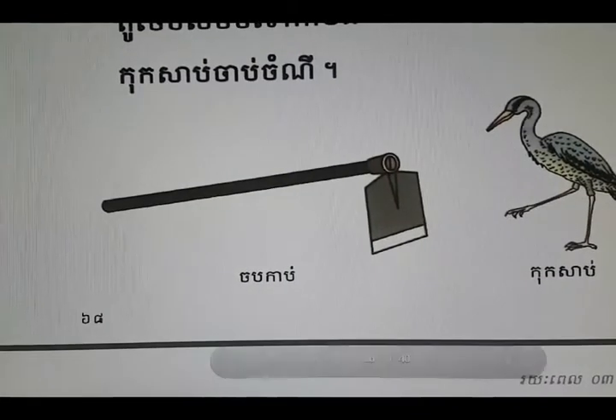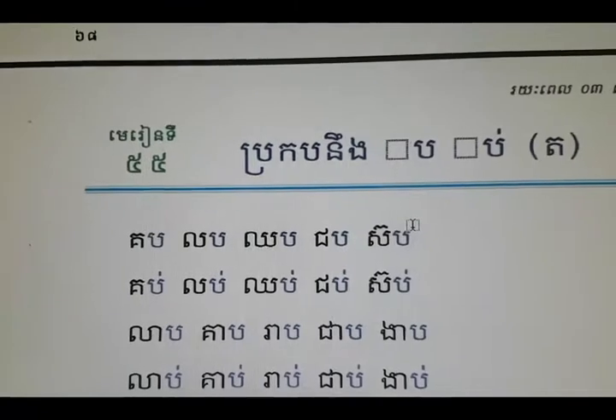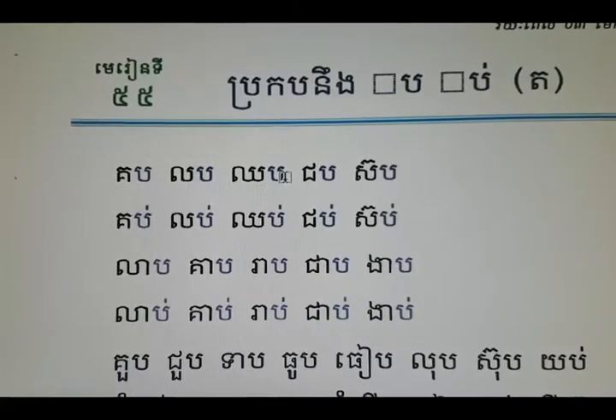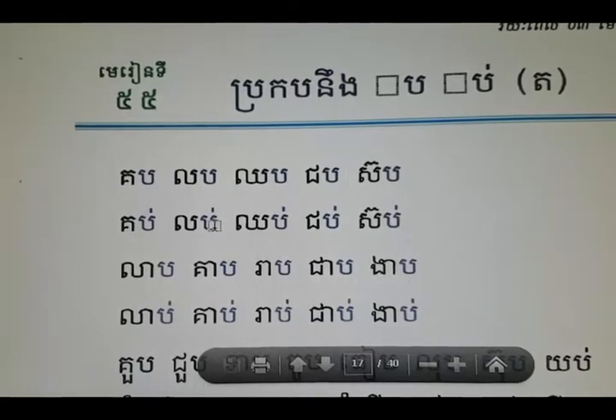Cóc sạp. Continue with this one: Bò bánh tọp. Cóc lọp. Chọp chọp sọp. Cóc sạp, Cóc lọp.